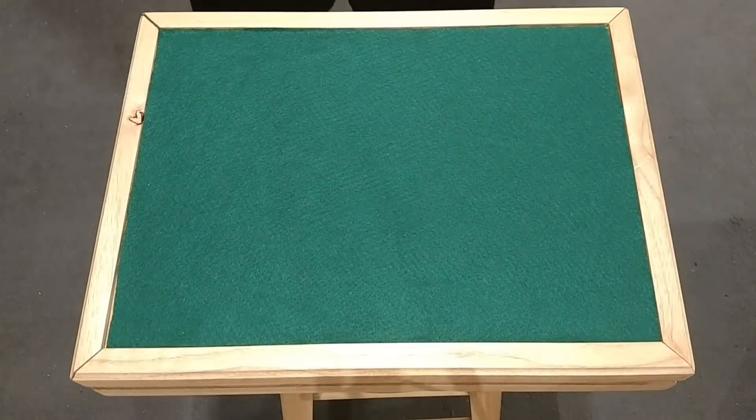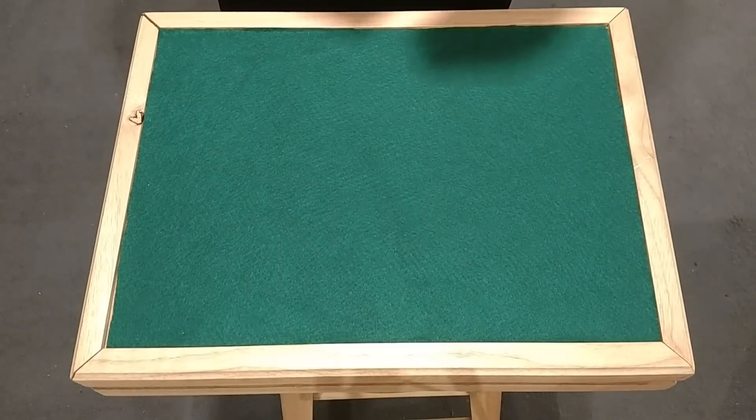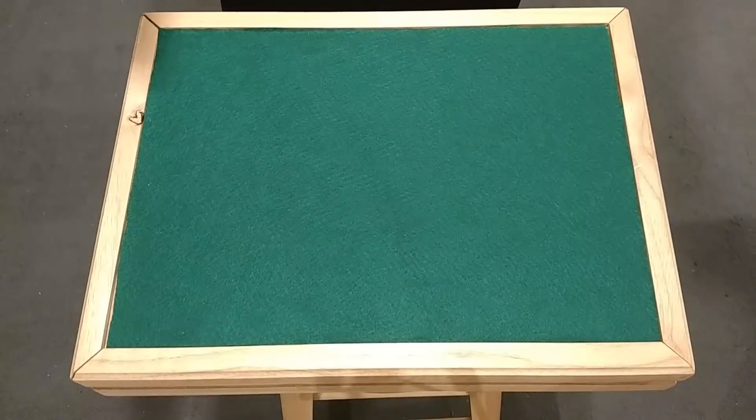Hey guys, what is up? It's Cardshuffler99 here today. I'm going to be revealing Matt Franco's trick he performed on the quarterfinals of America's Got Talent this year.